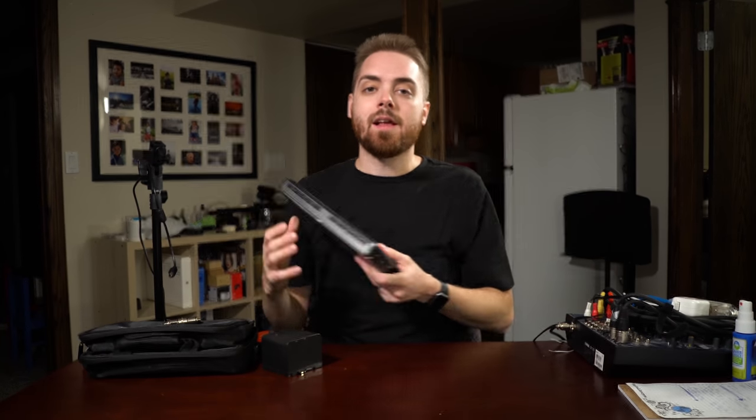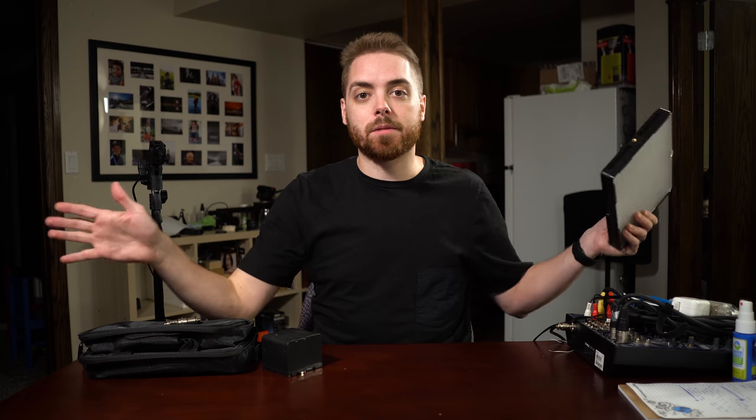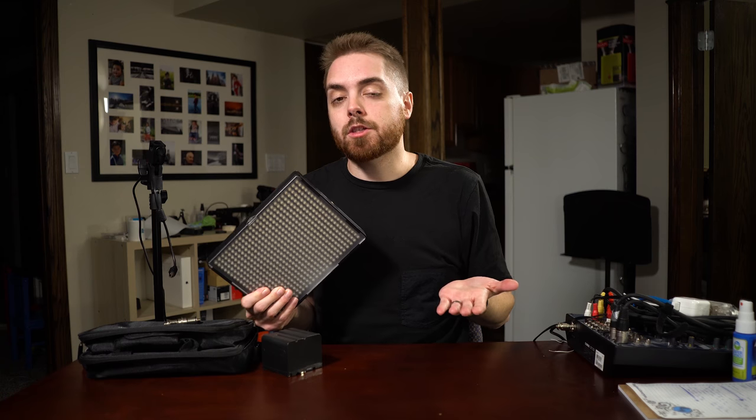With these kits, watch for the AL-528S and W. The S means spotlight — the beam is going to be a lot narrower. The W is for wide light, which spreads light out more. Depending on what you're doing, you can build a kit that matches your needs. If you can only afford one light, I'd say get a wide light — you can potentially put two people in the shot lit with one light.